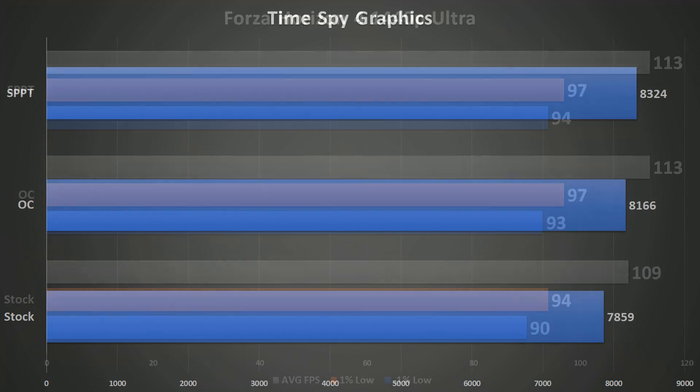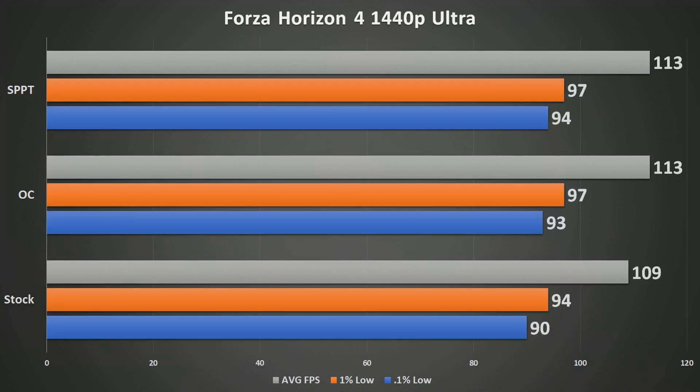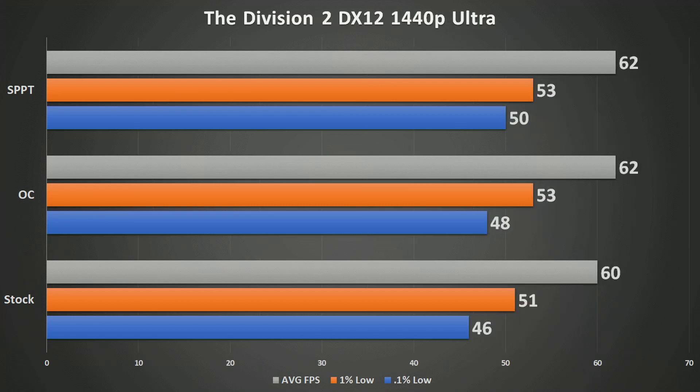For gaming, we jumped into Forza Horizon 4 at 1440p with the ultra preset. Not a whole lot of difference. At stock the GPU was running about 1,690 MHz on average. The OC got me about 1,790 MHz, and the soft power play table mod got me about 1,810 to 1,850 MHz — those are the actual clocks it was sitting at, not just where I targeted. Looking at The Division 2, again not a whole lot of variance, though we did get some benefit on the 0.1% low, which smoothed things out with the soft power play table mod.